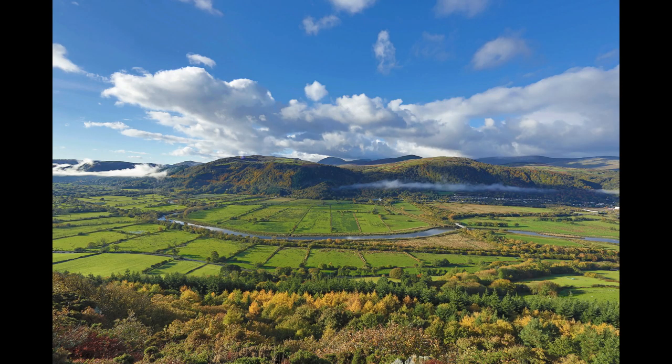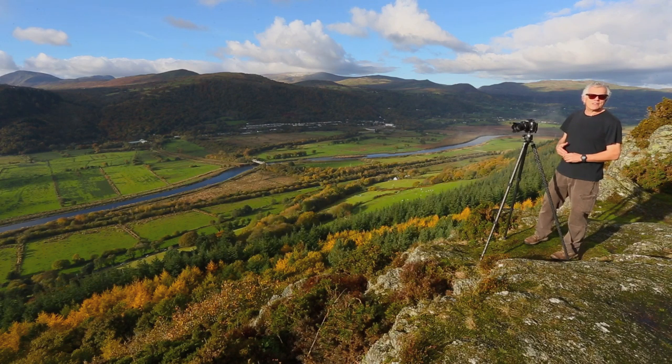This shot was taken with the 14mm lens. Look at the depth of field — I have the entire scene in focus in the frame without having to take a panorama. That 14mm lens is really cool for taking those sweeping, beautiful vistas like we see here in the Conway Valley.